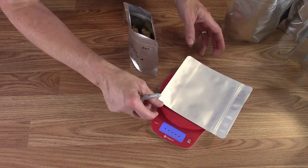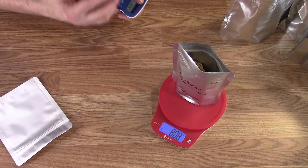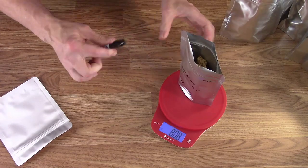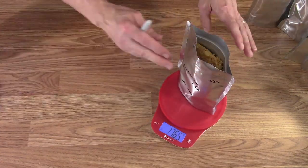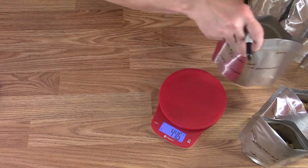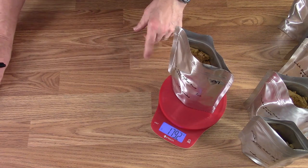For the half-pound block: originally about 226 grams, so minus roughly 81 grams it needs about 145 grams of water to rehydrate. The bigger one-pound bag needs about 277 grams of water. Checking the other blocks — they're all pretty similar with only a few grams difference. The white bean chicken chili needs about 346 grams of water added back in.